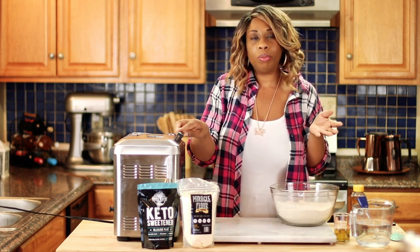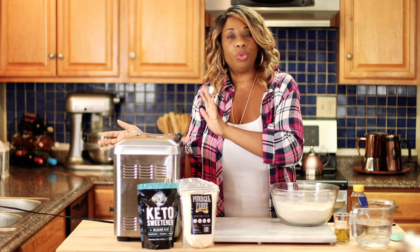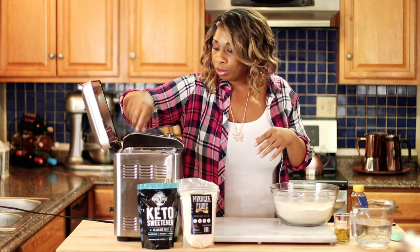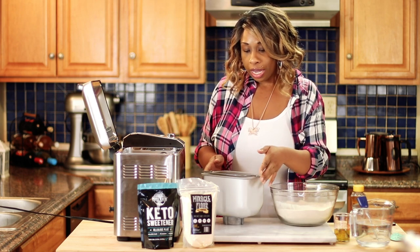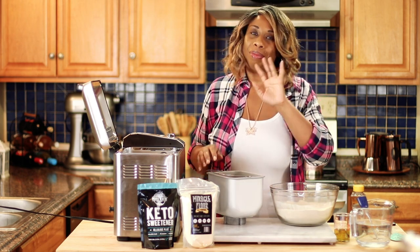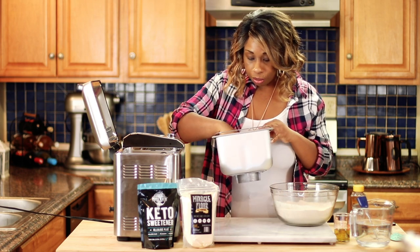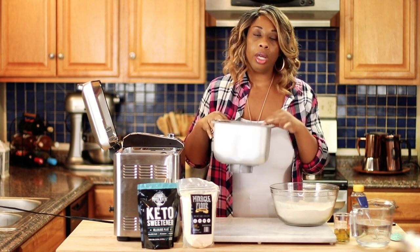I've only used my bread machine on my channel maybe once or twice. I've upgraded to a different brand — before I had a Cuisinart, and now this one is the Breville. I absolutely love it. The only thing I would change is I wish it had a bit of a wider shaped loaf pan. But other than that, everything about this bread machine I love. It gives me everything I want, especially this little collapsible paddle so I don't have to go digging it out of the bread.